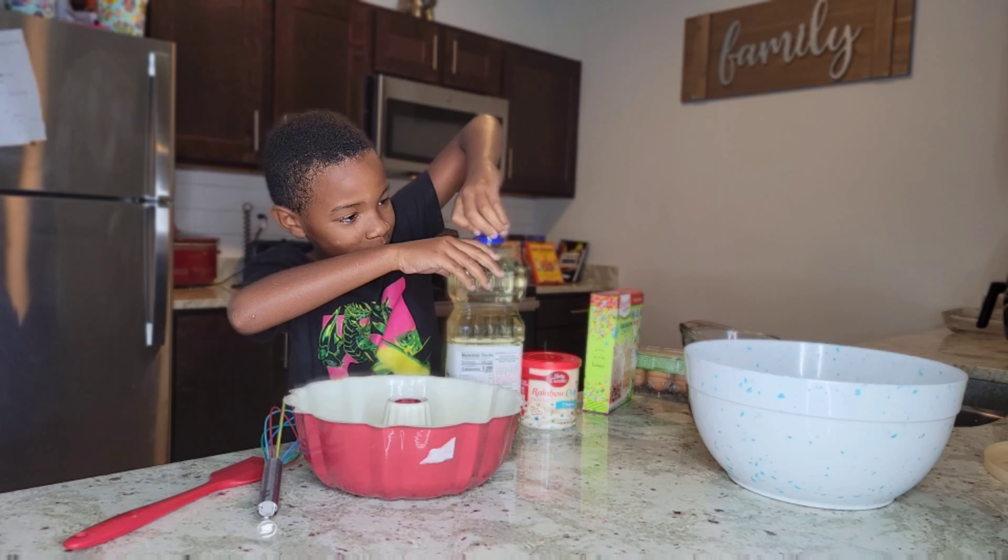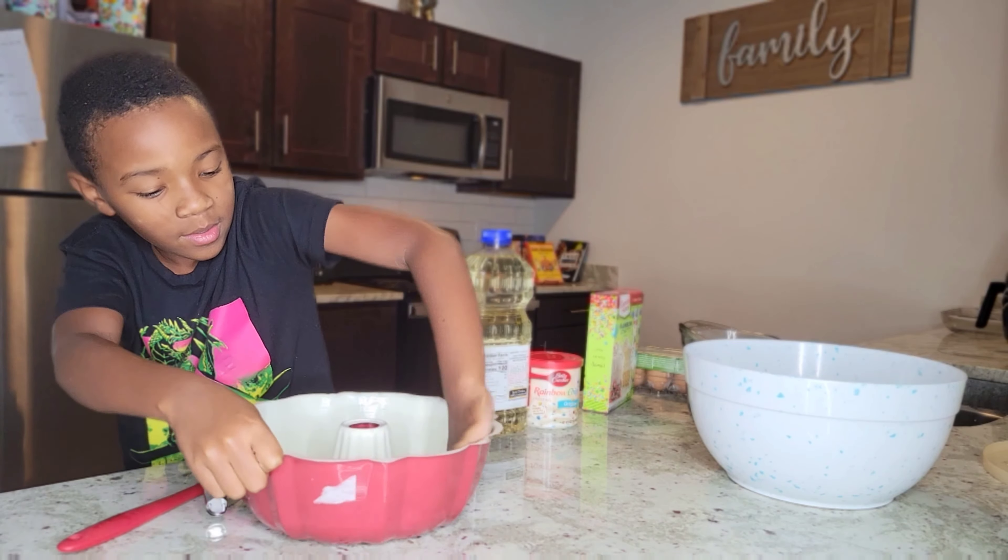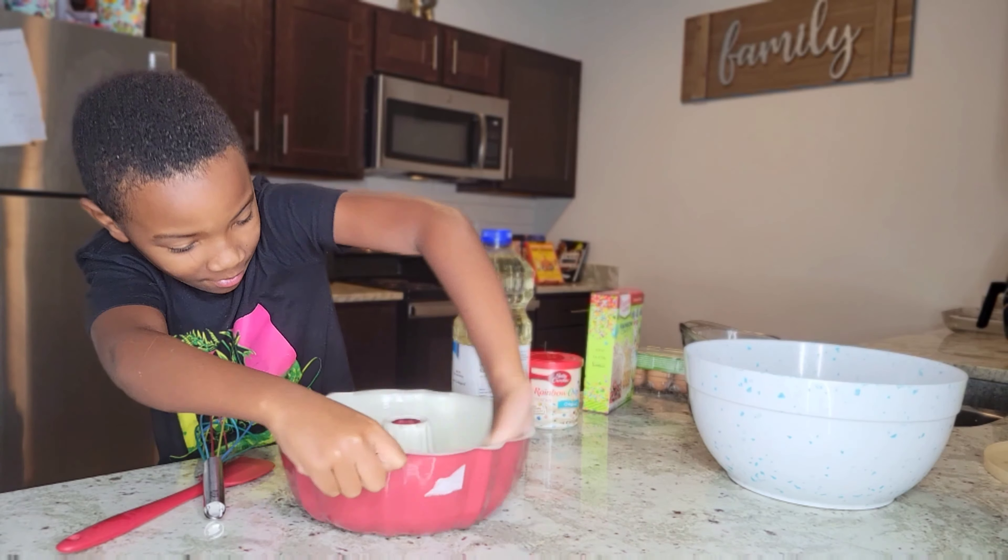So I got the rainbow confetti by Dunkin Nines, and for the icing I got the rainbow chip frosting. I got eggs and I got the measuring cup, the mixing bowl, and I got the cake pan.